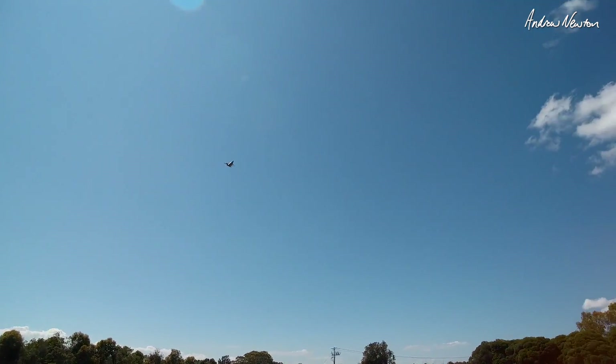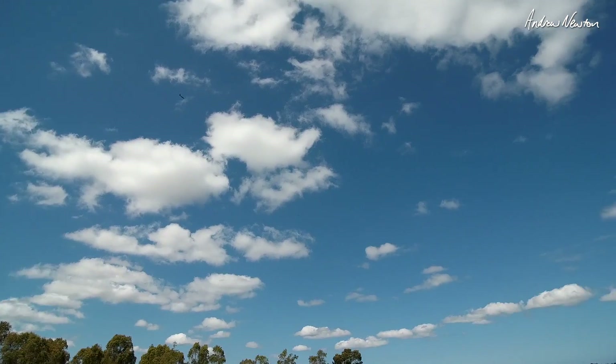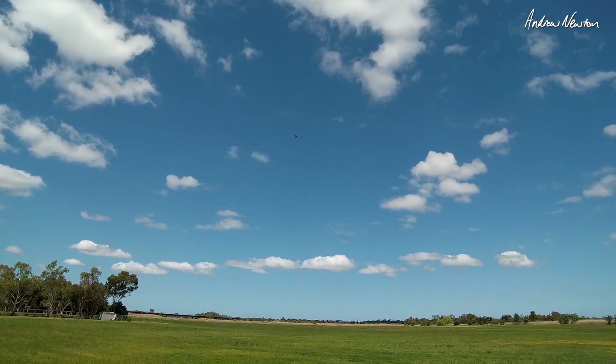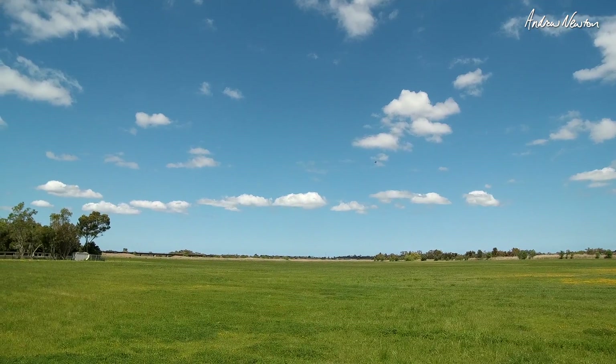Ramp it up. And that was only about half throttle. This is brilliant. And I can run it on 4S too. So much better.